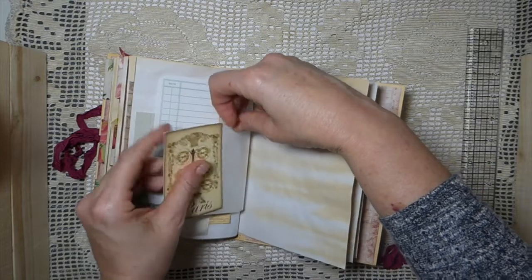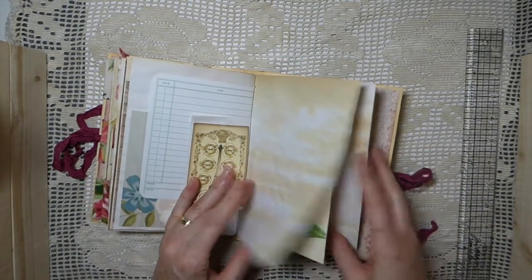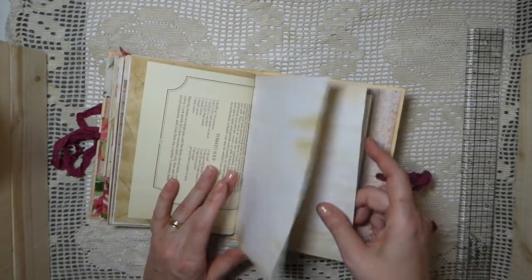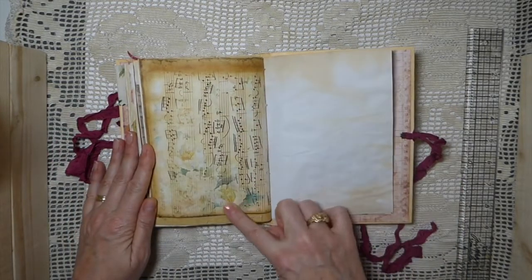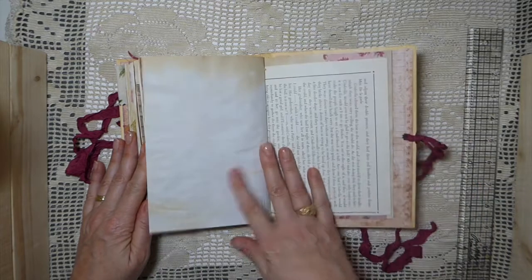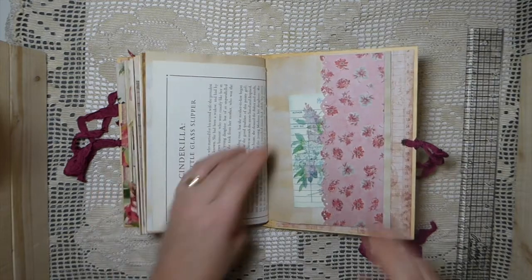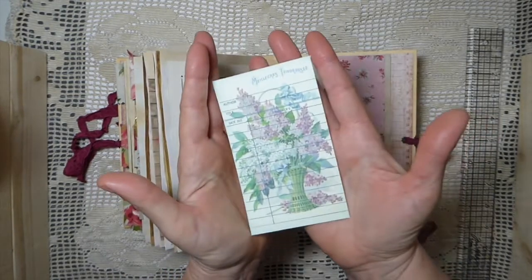It's funny — you can just be away from your routine for a short time and it's like you have to rethink everything again, because even this isn't coming as naturally to me. This is another of the pages. I've got a feeling it's going to be a slow start to 2019 for me.